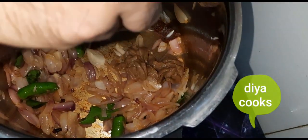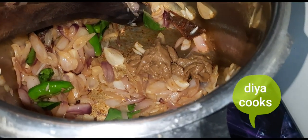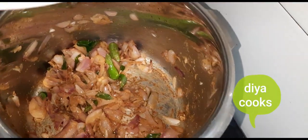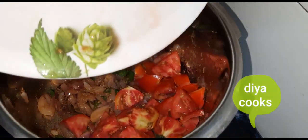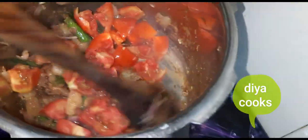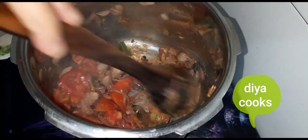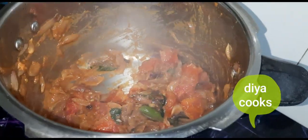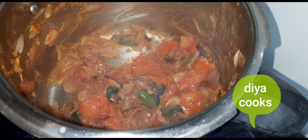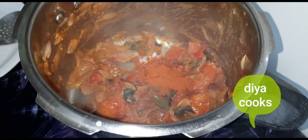Add the paste in — add it to the top and bottom. Mash it out. Add 2 tablespoons and 1 tablespoon of the ingredients.